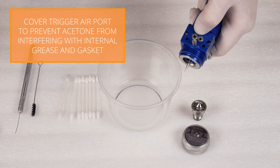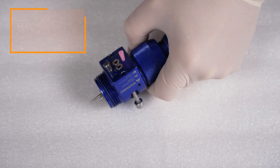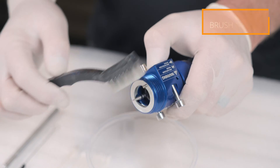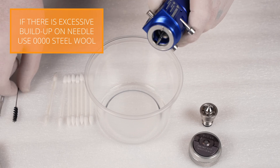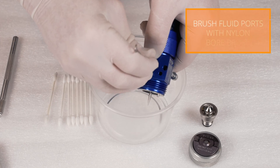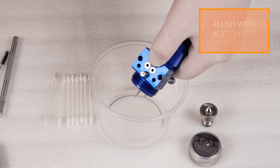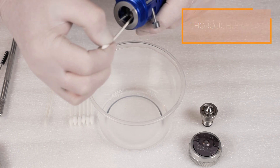When cleaning the spray gun body, make sure to cover the trigger air port before flushing the fluid ports with acetone. Then scrub the threads of the spray gun body ensuring they are free of coating. Brush the needle with the nylon brush. Brush the fluid ports with the nylon bore brush. Flush again to remove any loose debris. Using acetone and a q-tip, thoroughly wipe down the inside of the spray gun as well as the needle.